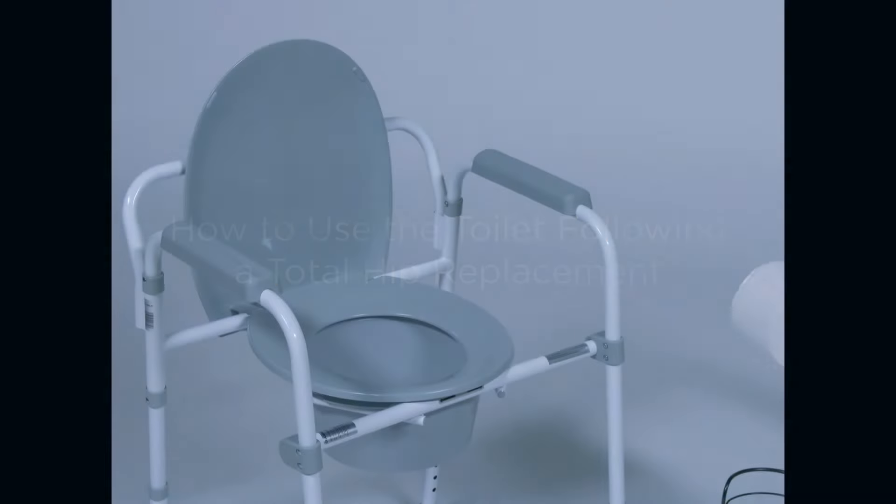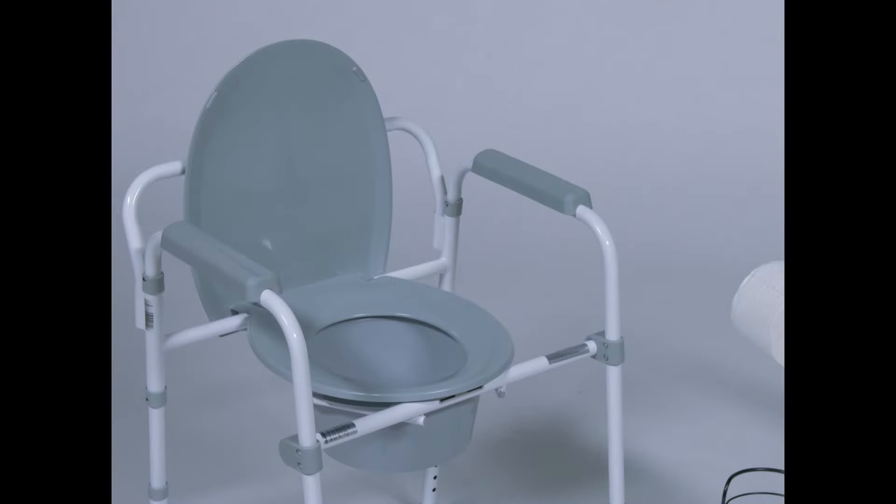Today we're going to teach you how to use the toilet following a total hip replacement. Before your hip surgery, be sure to fit your raised toilet seat or toilet chair to your toilet.